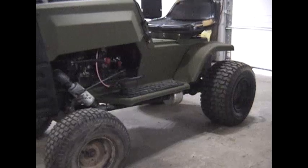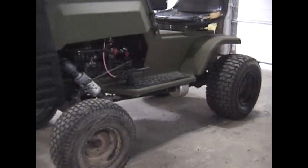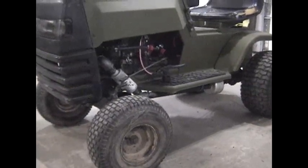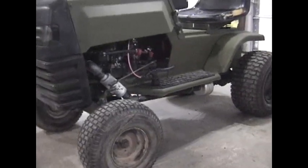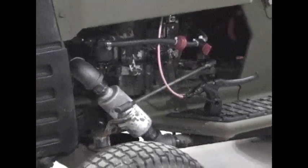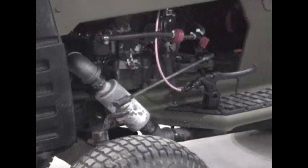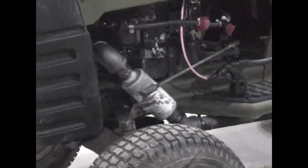My mower went from a top speed of about three and a half miles an hour - now it does just under 15 miles an hour, maybe 18 miles an hour going downhill, which is plenty fast considering it has no spring suspension. But it really scoots. This mower did not have a good exhaust on it - it was all rotted out, so I had to replace it. And I figured if I'm going to replace it, why don't I go ahead and make something that's a little quieter.